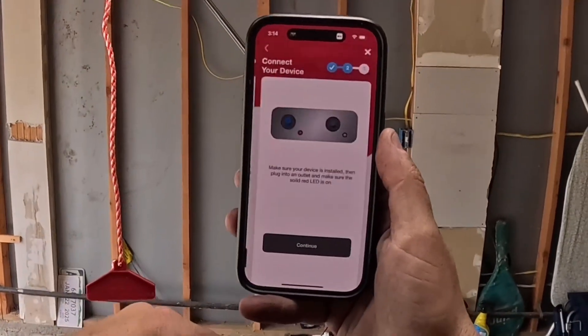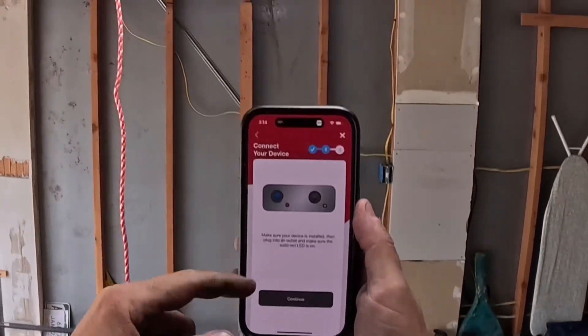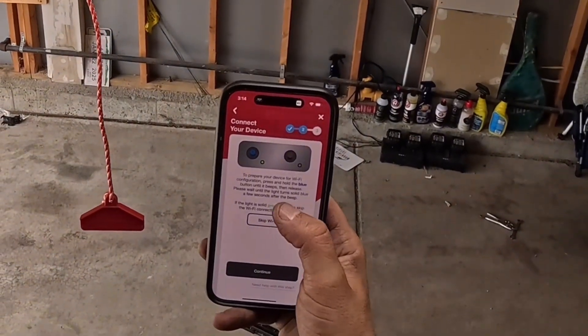You can always change the name later. It's telling you to make sure your device is installed, plugged in, and the solid LED is red — which we have. Hit continue. Now you're going to prepare your device for Wi-Fi.